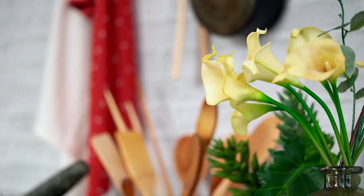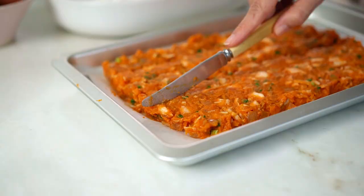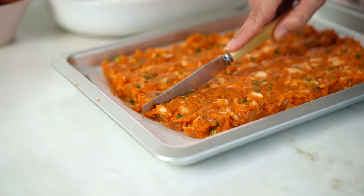My mixture is chilled down and a little firm. Just take a knife and cut rough rectangular shapes — the approximate size that you want your croquettes or tots to be at the end.